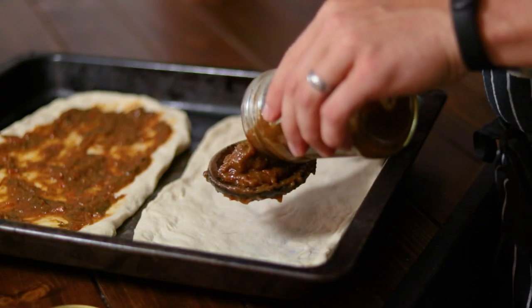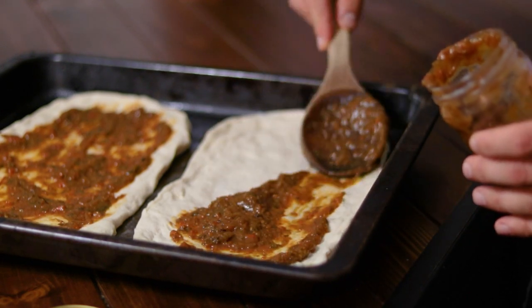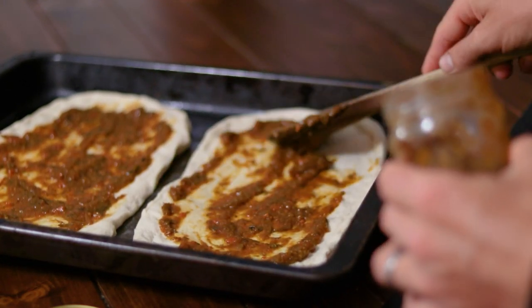Welcome back to the channel friends. In today's video I am excited to share with you a unique recipe on how to make tomato sauce from early unripe tomatoes.